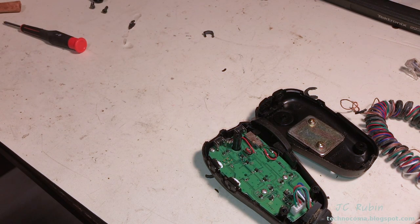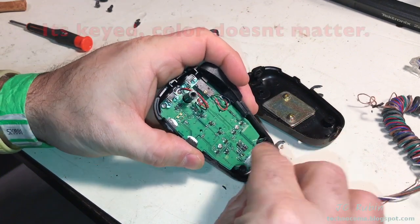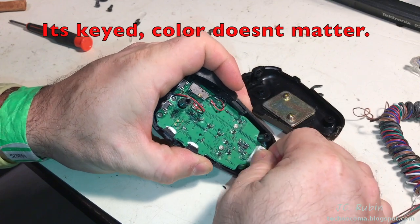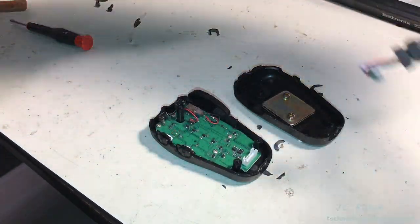With three screws, the cover is opened. We disconnect the old cable, observing that the green wire is going to be on the left, blue on the right. Just like that. Toss this in the garbage.